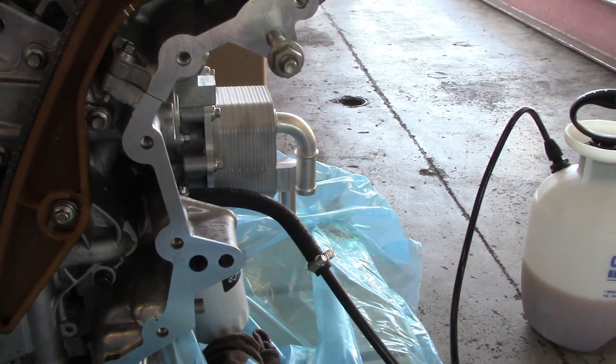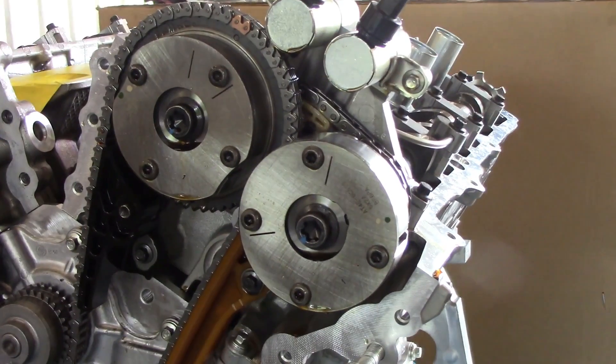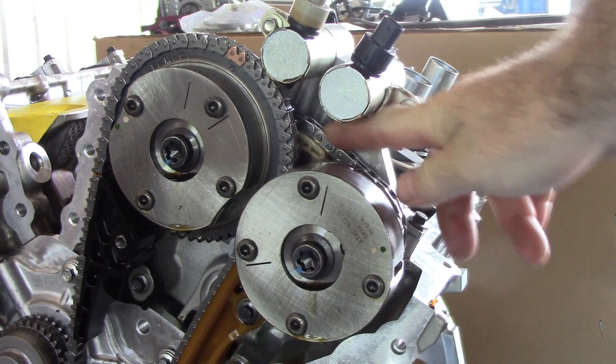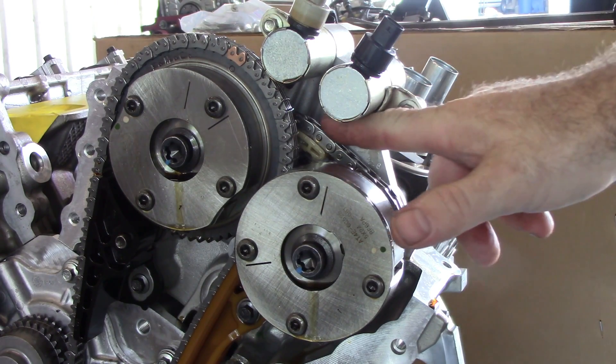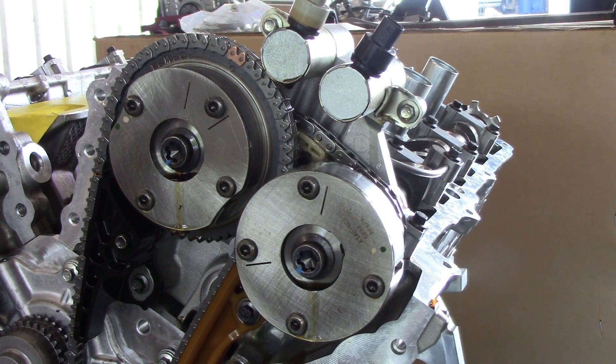We've got our juicer hooked up going into the old pressure port because I want to make sure everything is good to go, and particularly I want to make sure that this timing chain pumps up. It's still kind of squishy so I just want to make sure it pops up. All right, I've got oil up to the top of the motor. You can hear it squishing — it's pumping up pretty good. I've got about a quart in the primer.